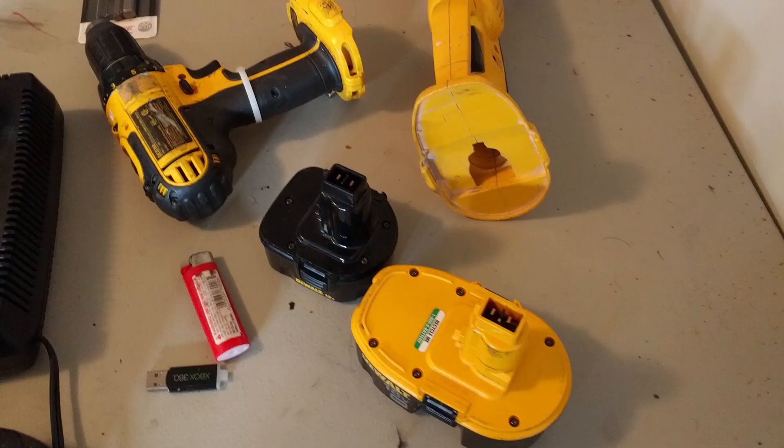Finally, shove it all back in and put it in the charger. Thanks for watching — as always, subscribe for more how-to videos of whatever project I decide to take on in my daily life.